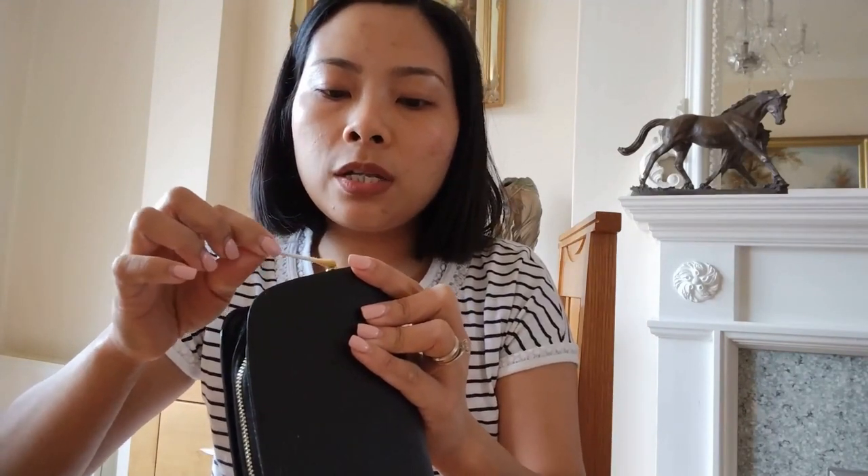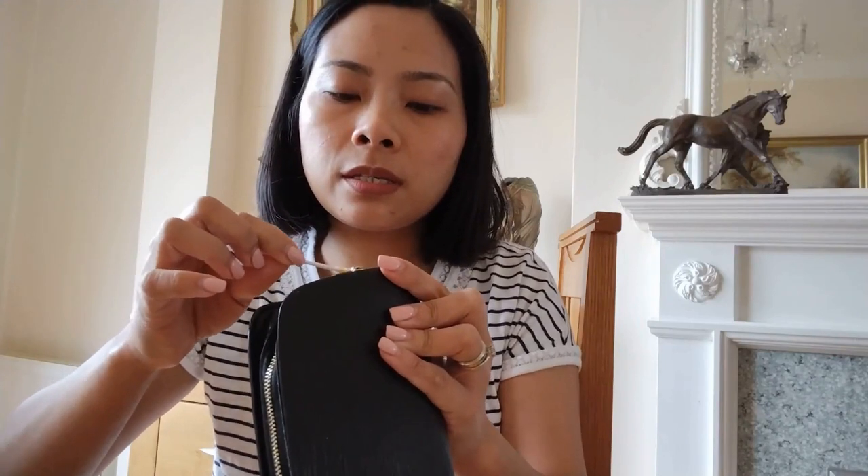I'm cooking lunch for the kids — today is Easter Monday, the 18th of April. They go back to school tomorrow — tomorrow I'm free!